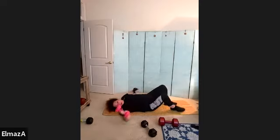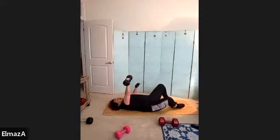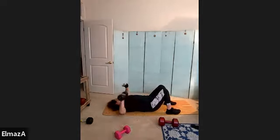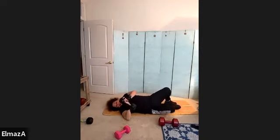Roll over — get your heaviest weight, double your weight, bring it over your waist, give me 10. Ten, good, two, three, you've got it, four, good job, five, perfect, six, seven, eight, nine, and ten.